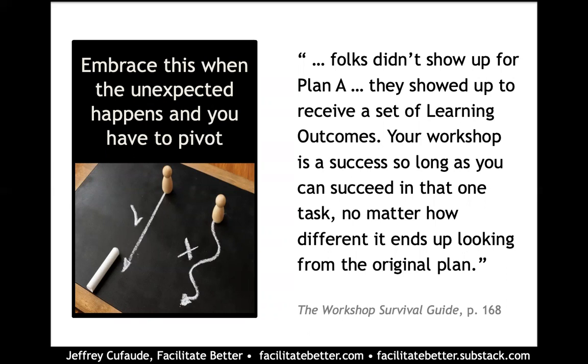Participants are there to get the value of the workshop overall — the learning experience and the outcomes you specified in the description. They're looking to get to the final destination. Using a road trip analogy, they're not necessarily relying on you to take them through the exact initial path if you encounter detours along the way, and detours are going to show up.